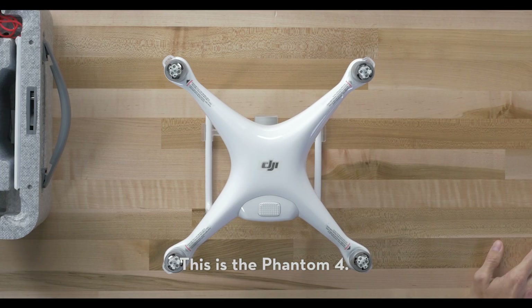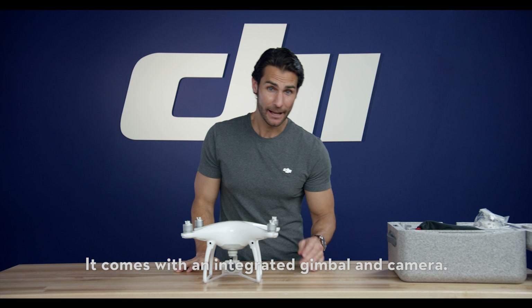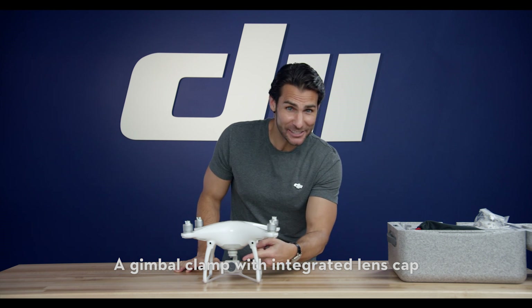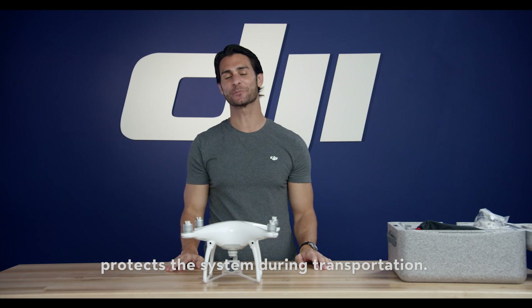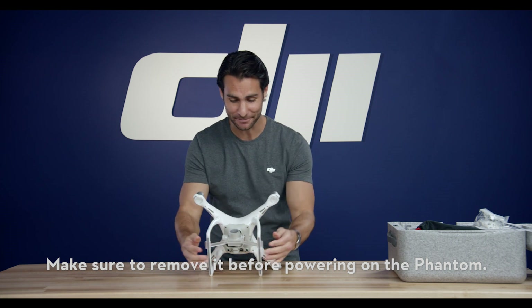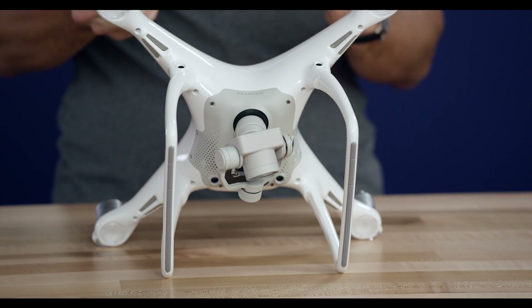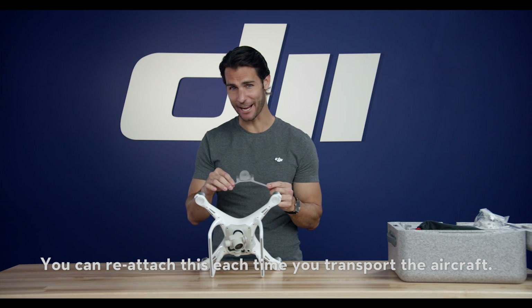This is the Phantom 4. It comes with an integrated gimbal and camera. A gimbal clamp with integrated lens cap protects the system during transportation. Make sure to remove it before powering on the Phantom. You can reattach this each time you transport the aircraft.